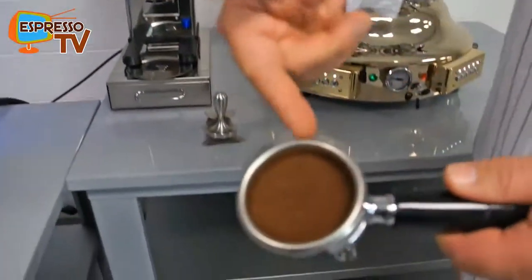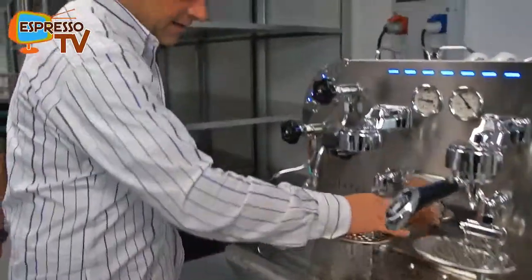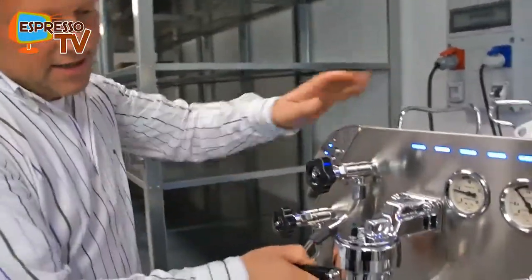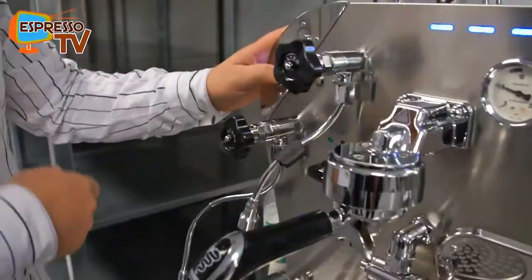The tamping — you see the surface is closed. Now let's see what's coming out. I just adjust it here to a higher degree, insert the group, and now I think we push this one.